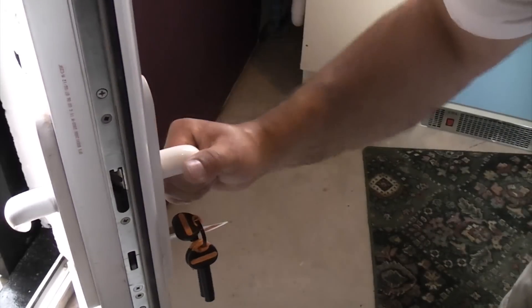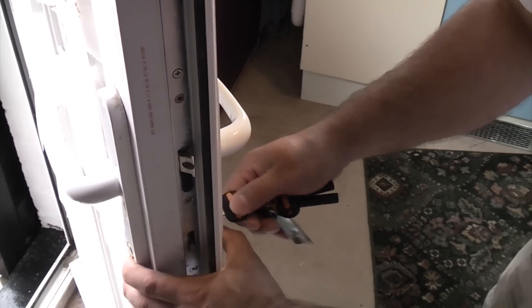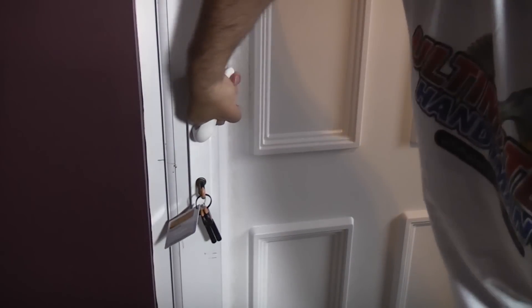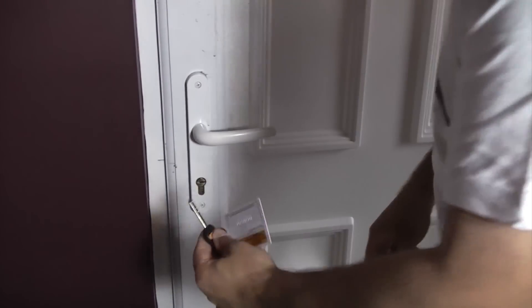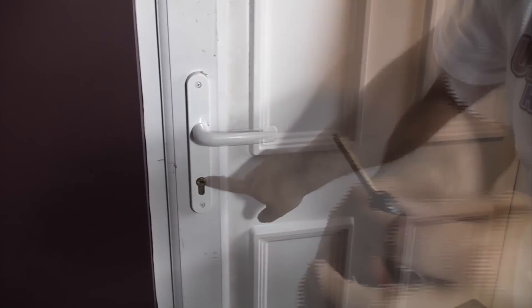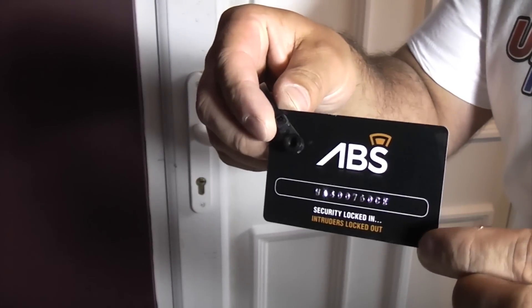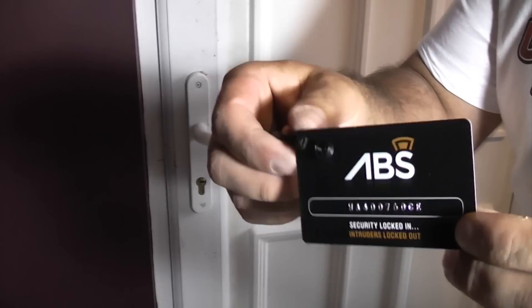And it's as simple as that — it quite literally is a two-minute job to improve the security on this type of door. So now we'll just check that it works: close the door, lift the handle up, lock the door, and the key comes out. You can see that these keys are quite different to a normal Euro cylinder key — they are a lot more secure. Once you've fitted your new lock, it's a good idea to go to the ABS Secure website and register your keys in case you ever need to get a new one cut.